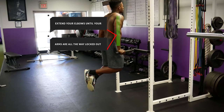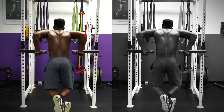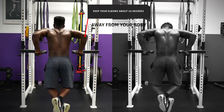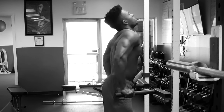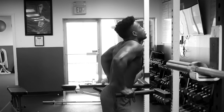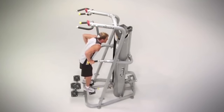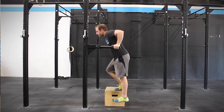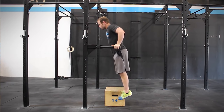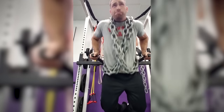Then extend your elbows until your arms are fully locked out and you're back to the starting position. While doing dips, avoid flaring your elbows too far out — aim to keep them about 45 degrees away from your body. Keep your shoulders retracted back and down rather than letting them roll forward or rise up to your ears. If you don't have the strength, use an assisted dip machine or do negatives by jumping up and slowly lowering yourself down. You can also add weights to make the exercise more challenging if you're advanced.